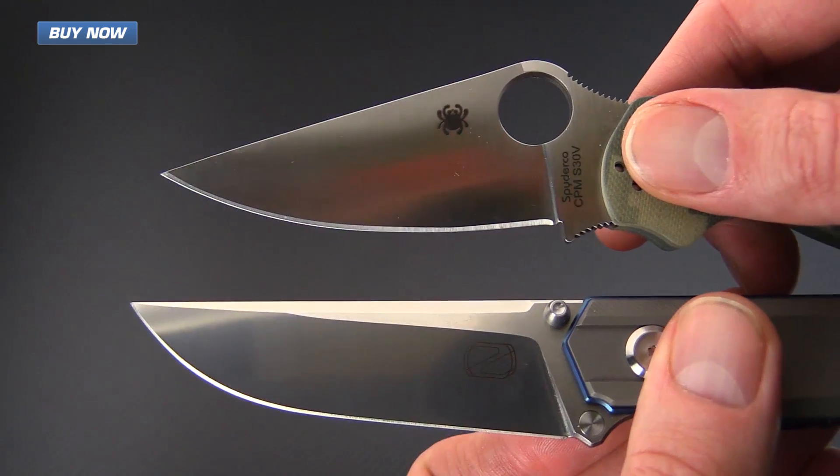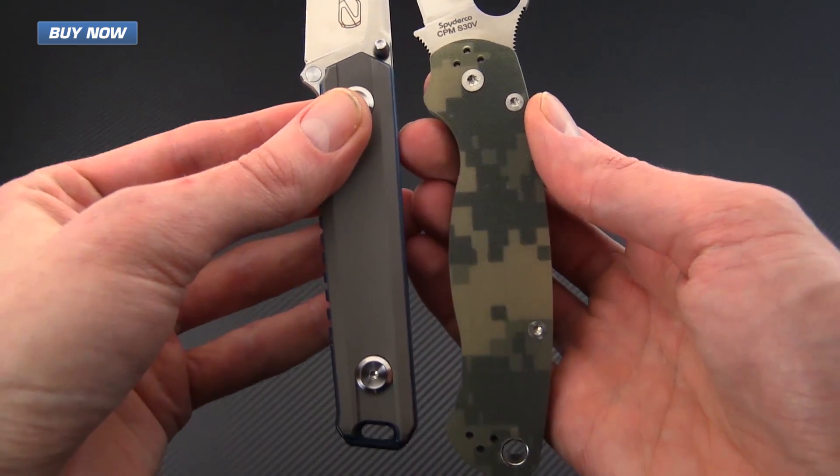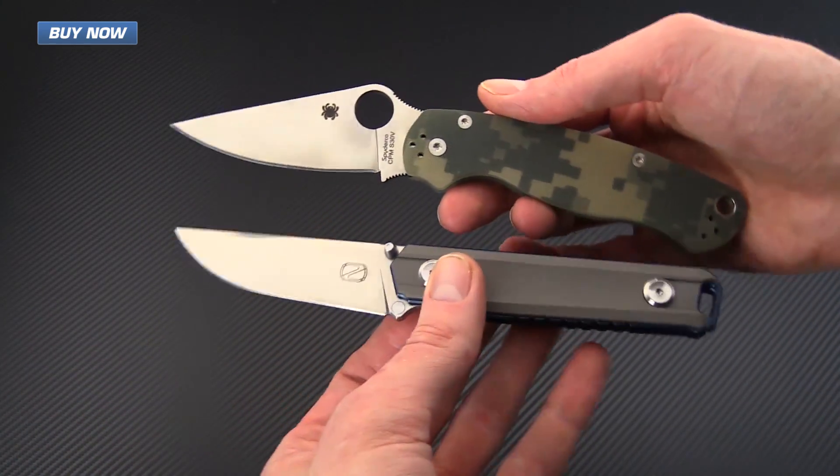Here we've got the handles again so you can see the difference in that handle length. But overall these knives are fairly similar in size, and they're both going to be excellent EDC options.